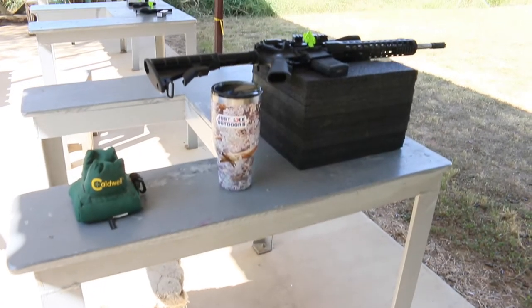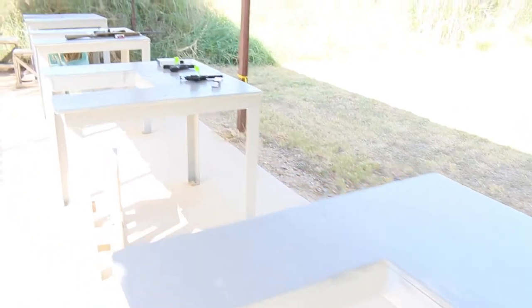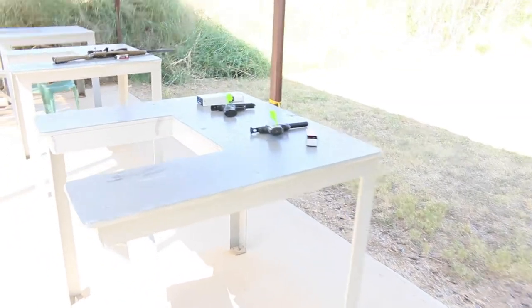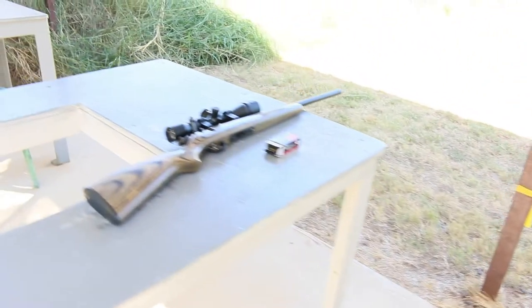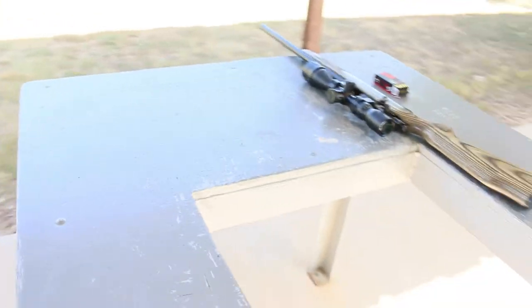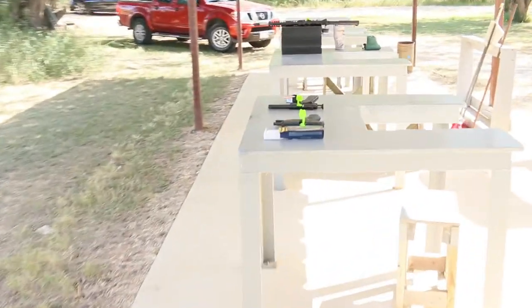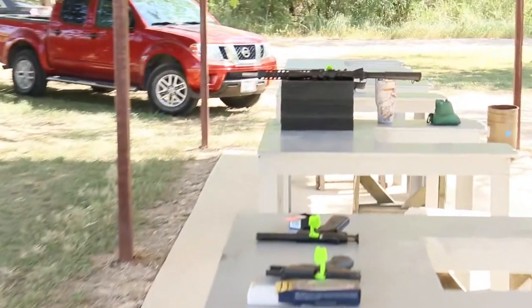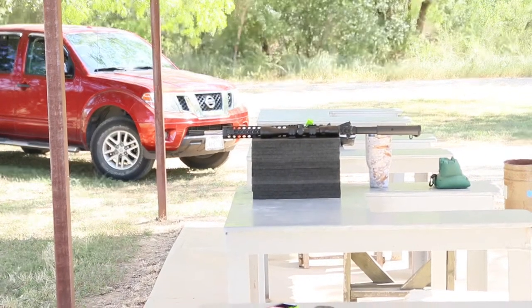No matter which range you go to fire your weapons and exercise your Second Amendment rights, someone at some point is going to yell 'Is the range safe? Is it cold? Can we go down and check our targets?' But you always wonder if it's truly a safe and cold range because someone probably doesn't have a safety flag in their chamber. This video is going to discuss a simple product you should have in your range bag so you can give everyone else peace of mind that your gun is in a safe and stable condition.